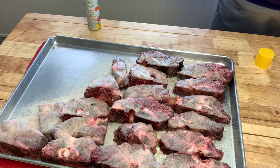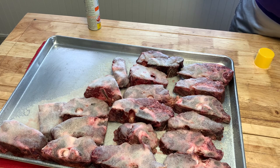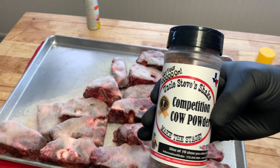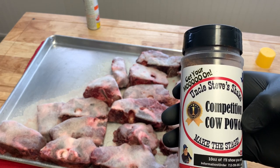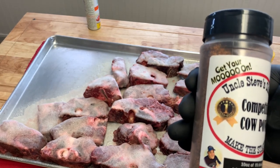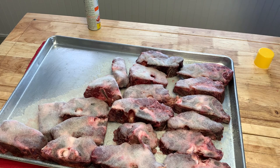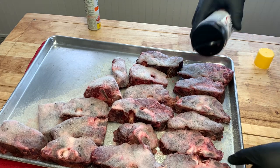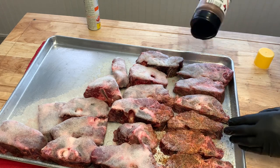Today we're using none other than Uncle Steve's Competition Shake. If y'all are into good rubs and good beef rubs for brisket and things of that nature, man, pick up some Uncle Steve's. Uncle Steve's Competition Cow Powder — get your moo on. This stuff is outstanding. I'm going to leave the link above for what seasoning I'm using. You just want to get that cow powder all over everything.